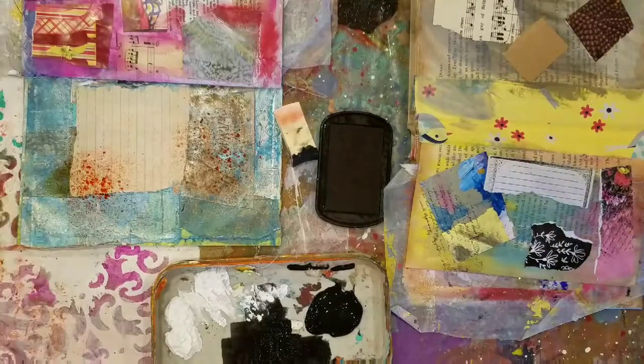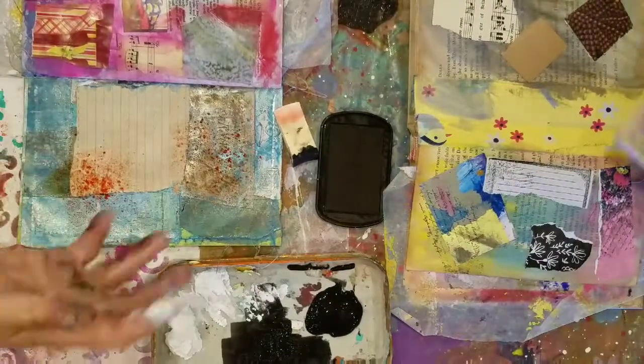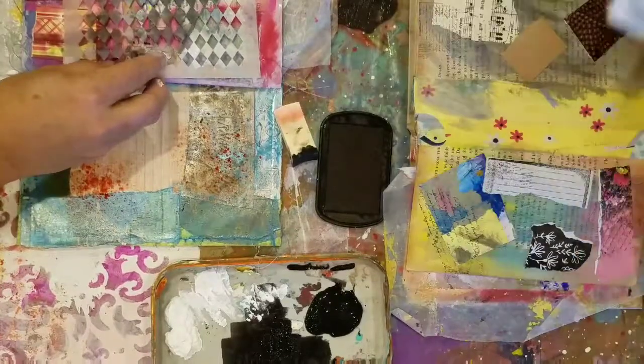Whoever — this Tim Holtz Ranger — you need to work on your sprays a little bit. Making a mess. They don't spray right. That's not good. He may have meant them for something else other than what I'm using it for.